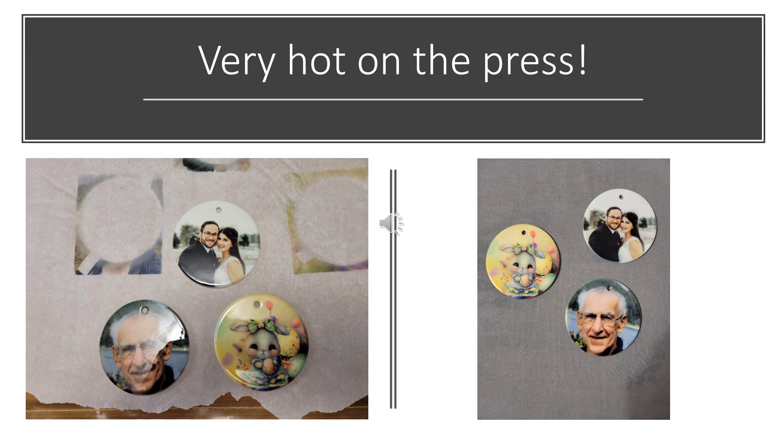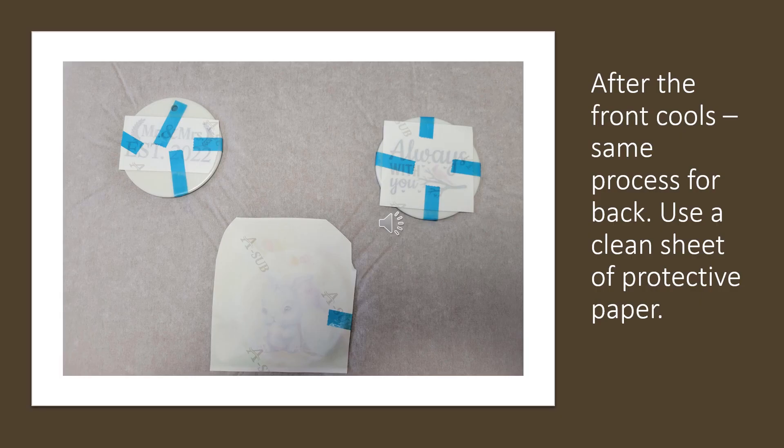These have finished. I ran them through my HTV Ront Auto Press for 130 seconds — I had to close the cover a second time for 31 seconds because it only goes to 99. They're very hot in that picture. I took the paper off, set them down, then moved them carefully with my heat gloves over to the mat to cool. After the fronts cooled down, I added the paper to the back side and ran them through for the same process: 385 degrees for 130 seconds.